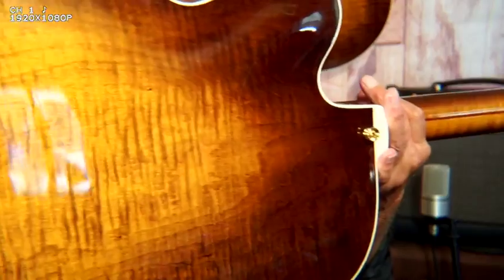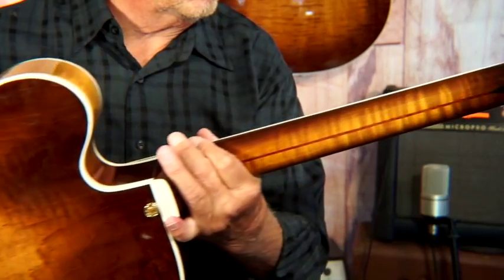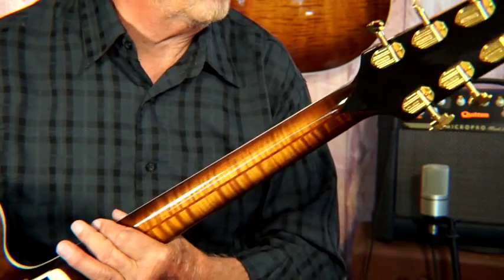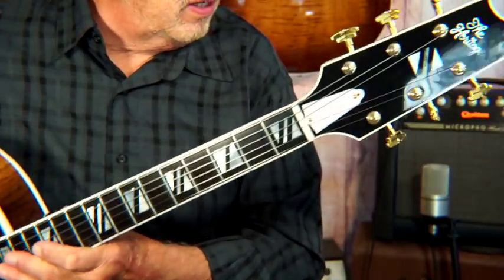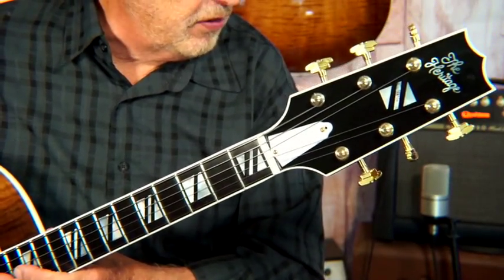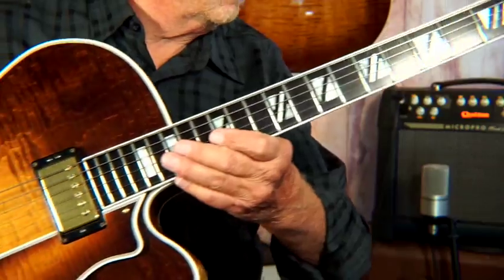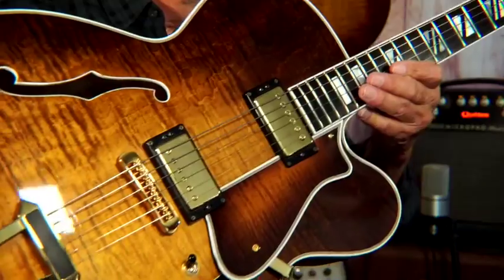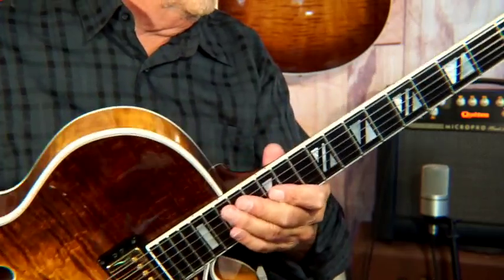Let's go close up — I want to show you a couple of features. Let's do an inspection of this puppy. Isn't that pretty? I mean, it's like new. It has a different truss rod cover because I guess it was ordered with a fella's name on it, so he replaced that when he sold it to me. These guitars are meant to be played, not just looked at.